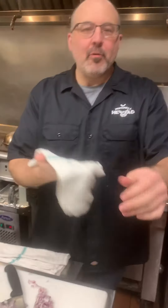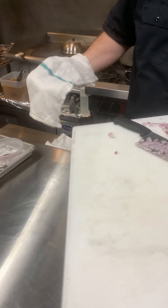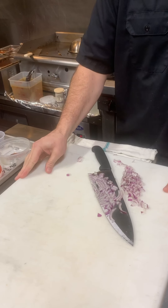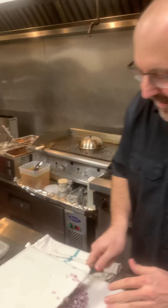Little tip: if you noticed when I was cutting the onion, the cutting board was sliding around. That's because we forgot to put a rag under it. It's always good to get a damp rag, put it under your cutting board, and the cutting board is not going to move around. Alright, so the onion's cut.